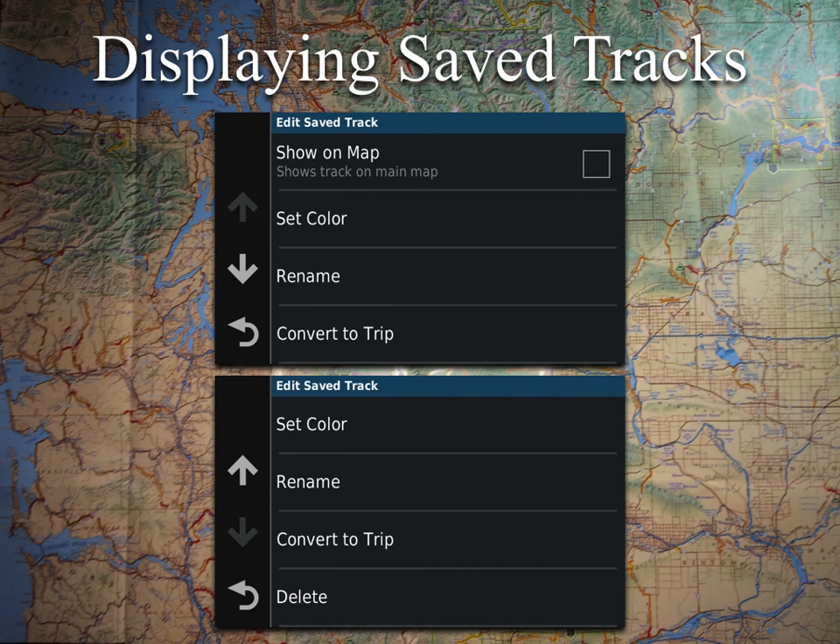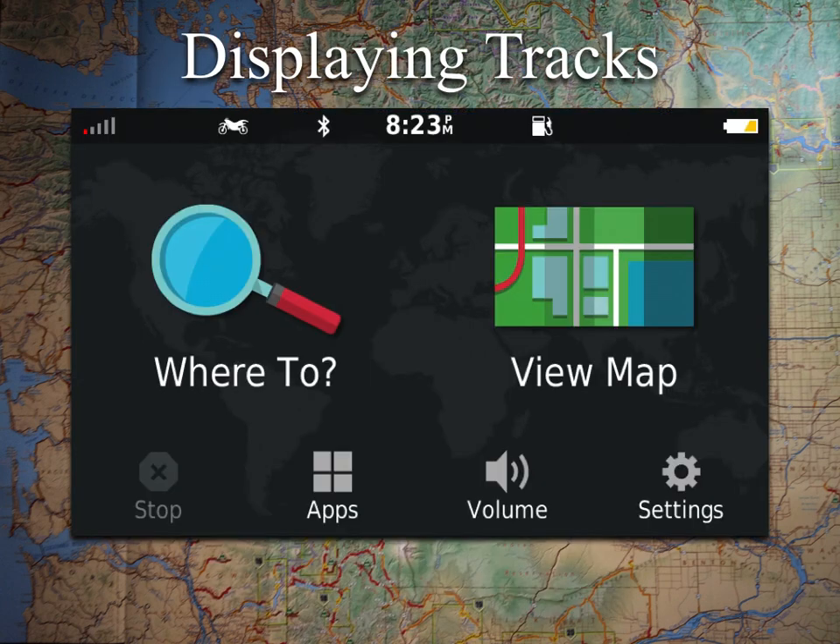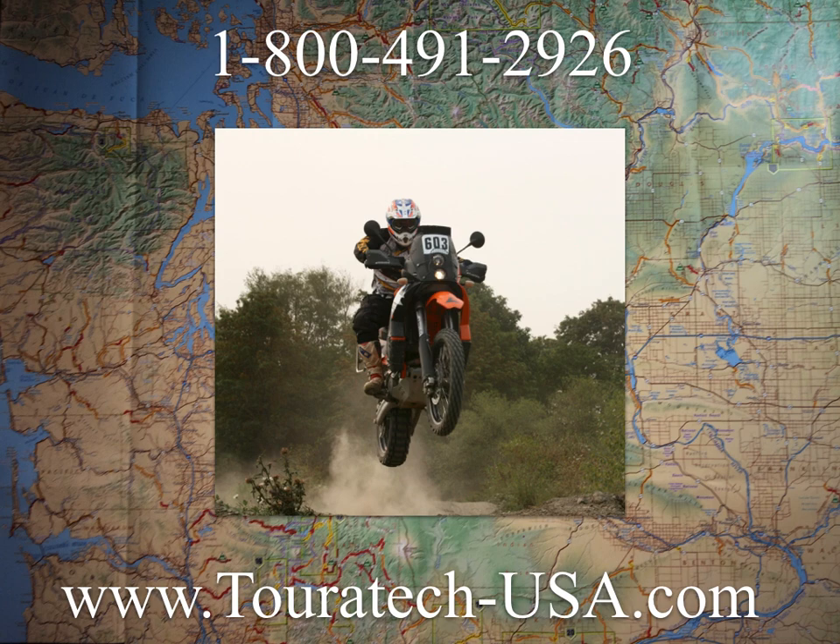Now that you have it on the map and you've picked a good color that you're happy with, hit that back arrow a couple of times until you're back to your main screen, and hit your View Map — it will be sitting right there waiting for you, and then it's just a matter of chasing it. If you have any questions, give us a call at 1-800-491-2926, and be safe out there and have fun.